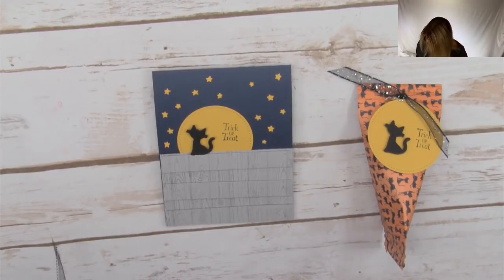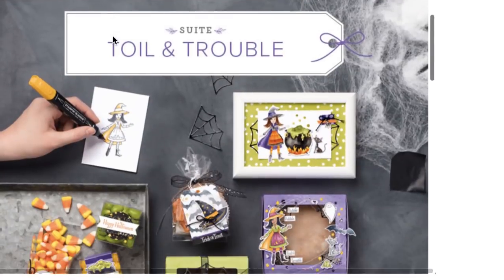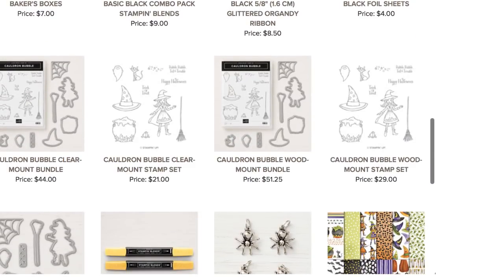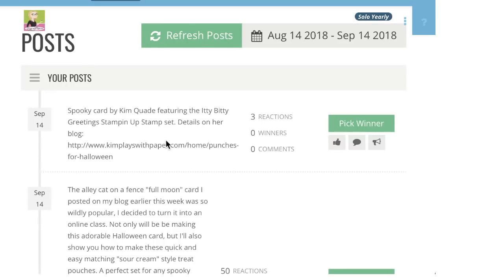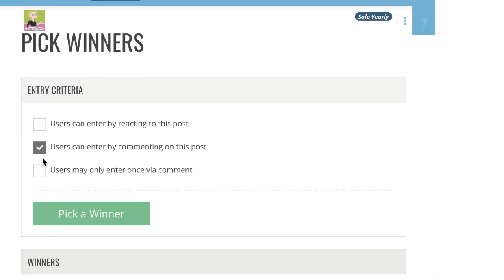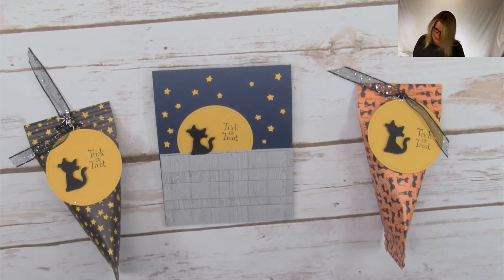We have hit the 10-minute mark, which means it's time to draw our first winner. This is the Toil and Trouble suite of products that we're using today. I want to make sure I'm drawing the winner from the right place. Our first winner of the early bird special — for the Feathery Friends hostess stamp set — is Kathy Brown. Congratulations Kathy! Be sure to fill out the prize claim form that is linked in this video's description.